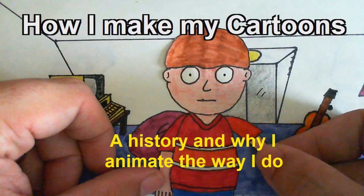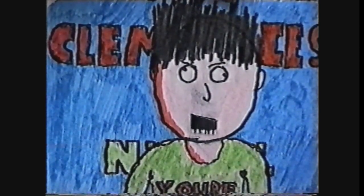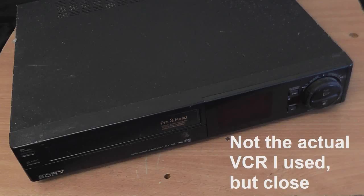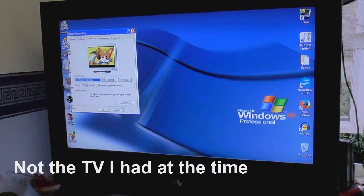I'm sure some of you are wondering just why it is that I do my cartoons the way I do. A lot of that is to do with the way that I used to make my cartoons back when I started out around 1999, and back then all I had was a camcorder, a VHS VCR, pens and paper, and of course a TV so I could see how it was going to look.